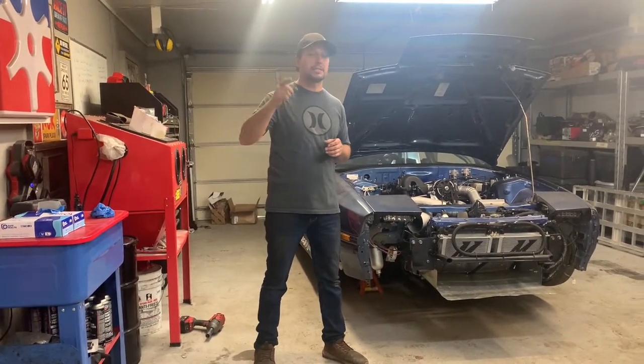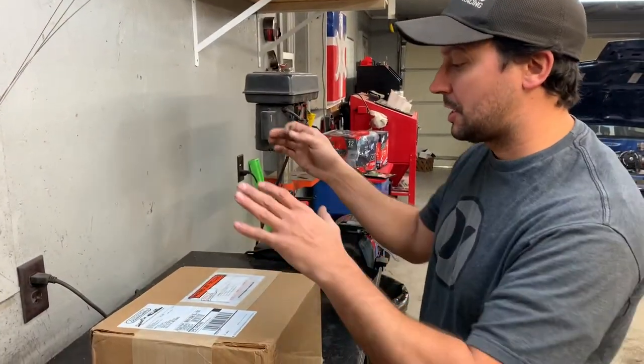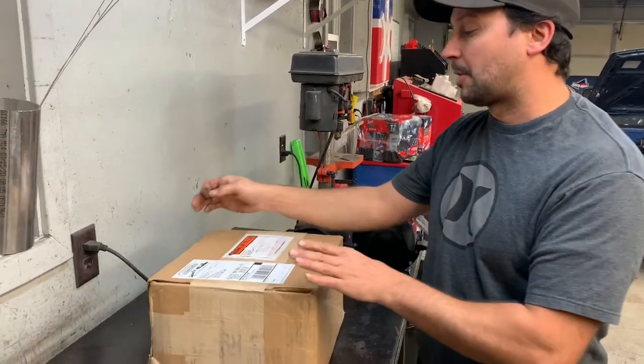So hopefully you guys enjoyed today's video — give us a like, subscribe, smash that like button. Without further ado, let's just take a look at what we got here. It's going to be an unboxing and how-to video this time around.